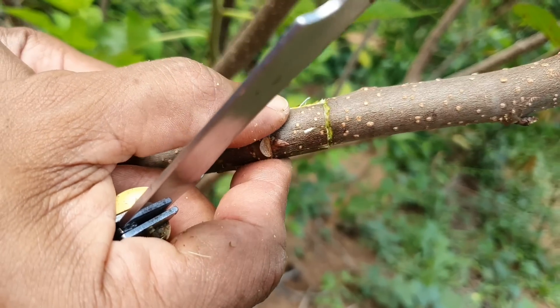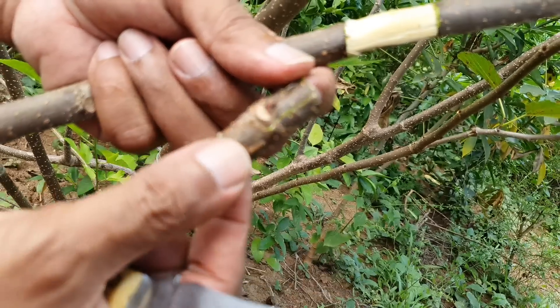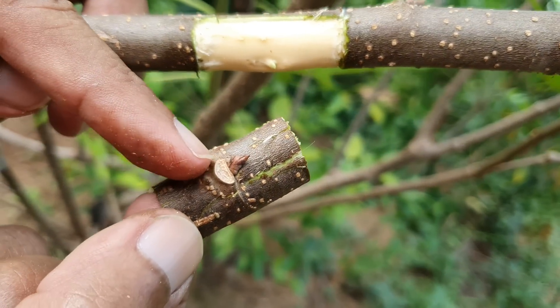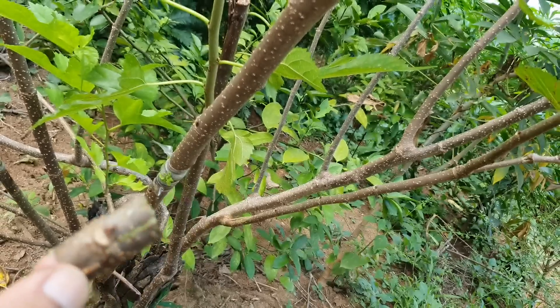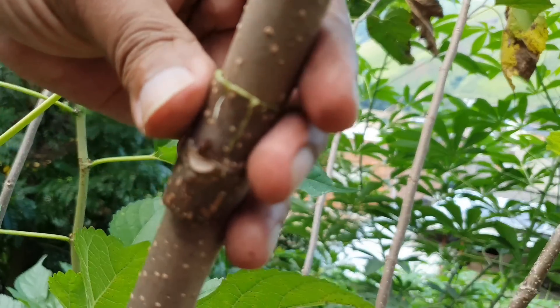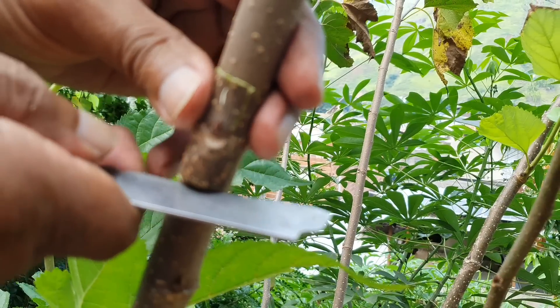Uma vez que a gema está retirada, aqui ela deu alguns quebradinhos, mas a gema está em perfeito estado. A geminha aqui está em perfeito estado. O que nós vamos fazer agora é medir ela aqui na madeira para a gente estar cortando do mesmo tamanho.